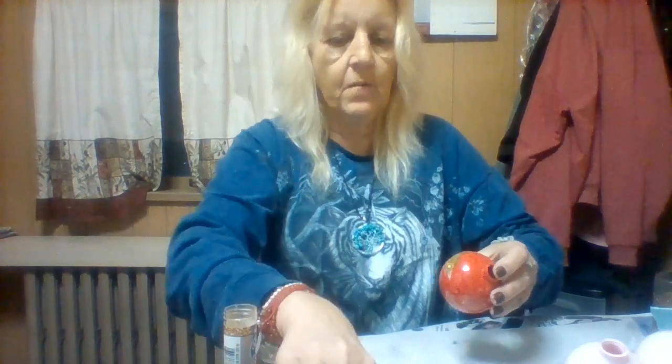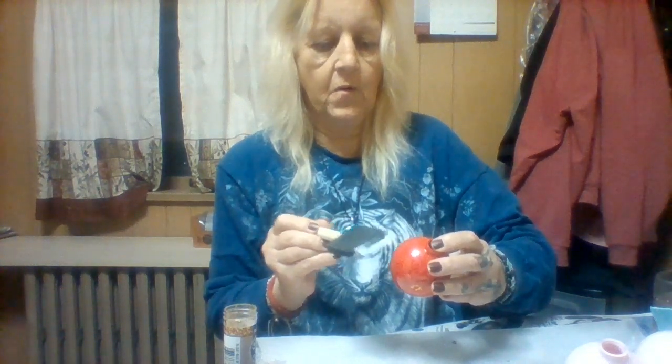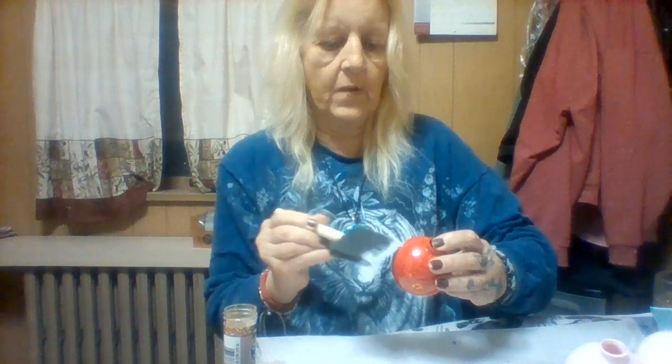I like to use wax paper because it catches glitter fantastically and I'm able to pour the excess right back into the bottle, so there's no waste of my glitter.